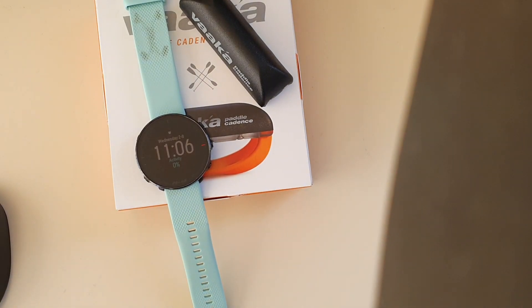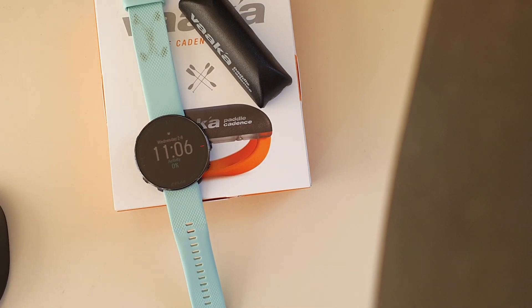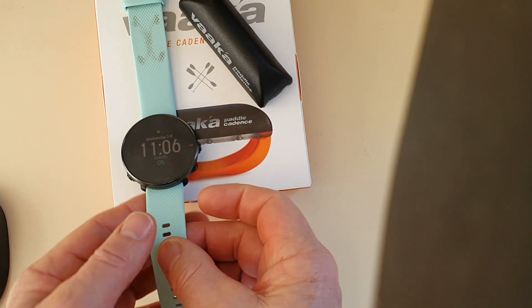This how-to video is going to demonstrate pairing the VAKA sensor with the Polar Vantage M watch.